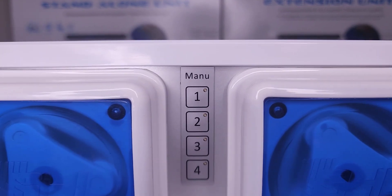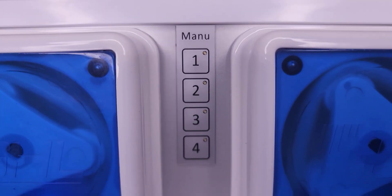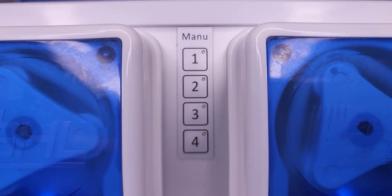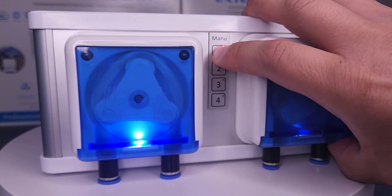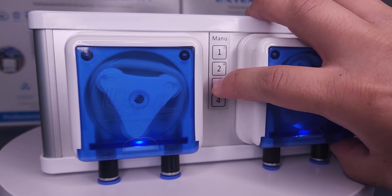At the front of the unit between the pump heads are manual override buttons that are perfect for quickly priming or emptying the pump tubes. The first two buttons run the motor forward, and the last two buttons run the motor backward.